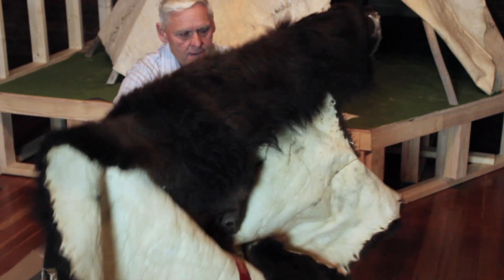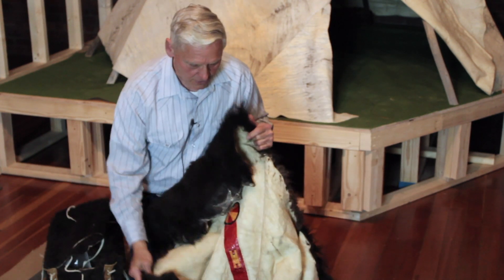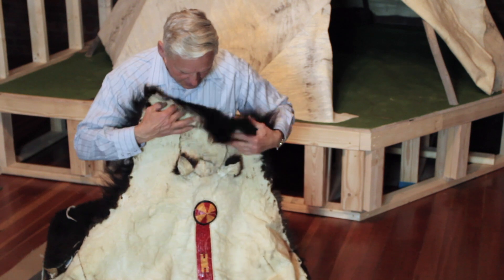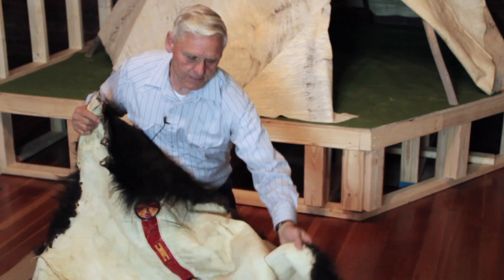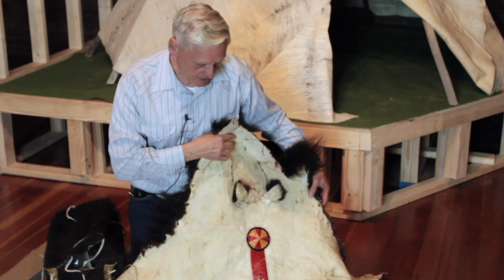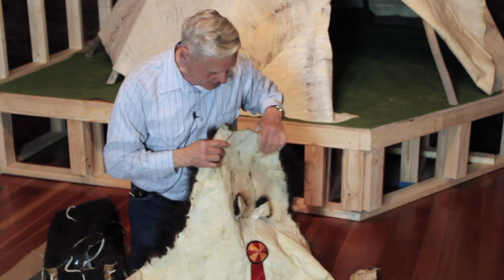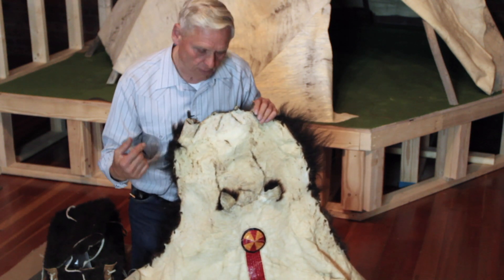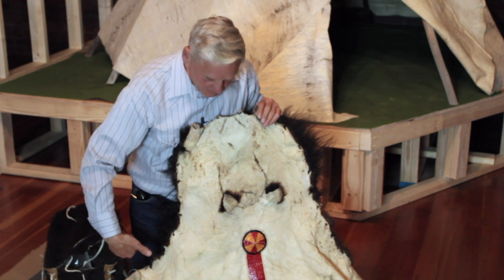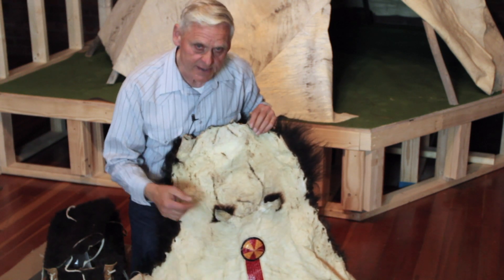This one is all hand-tanned, using that same kind of Elkhorn scraper. Here is a quill strip — for a man it would be down the center; women had quilled rows on their robes. This one has the head, because they believed when you kill an animal for a personal wearing robe, if you cut the head off you lost the power, so the ears are still on the inside — they thought the animal was still listening.